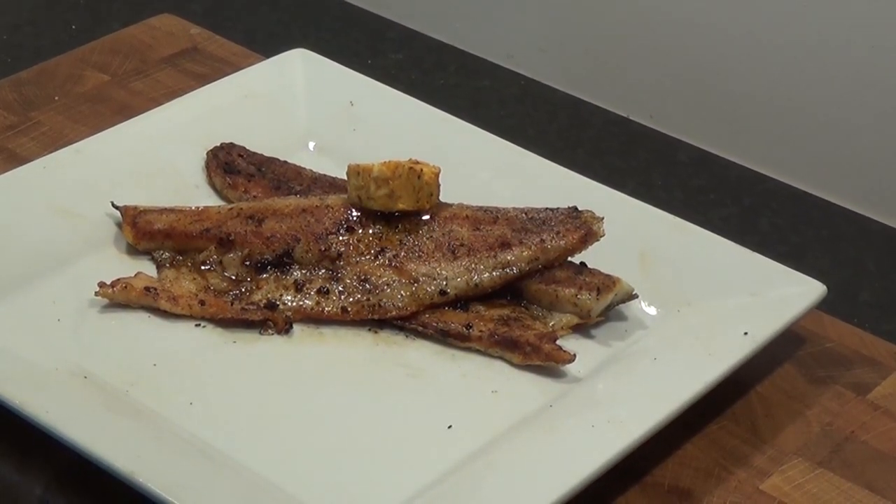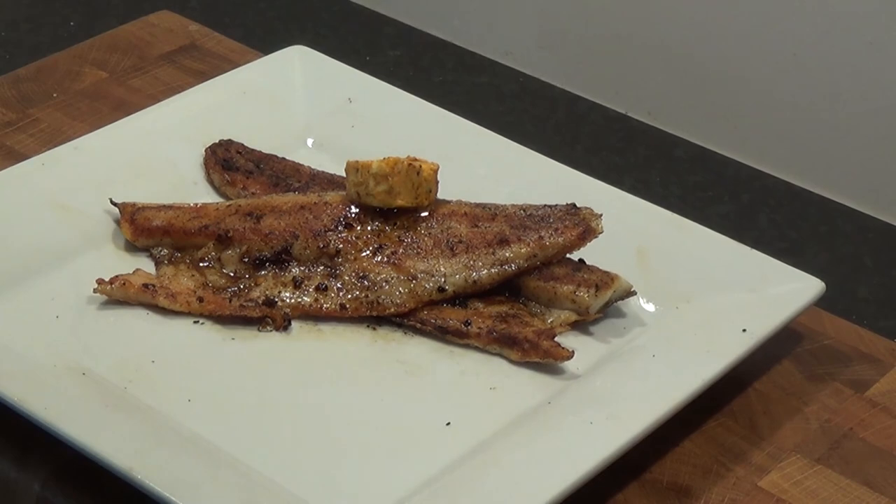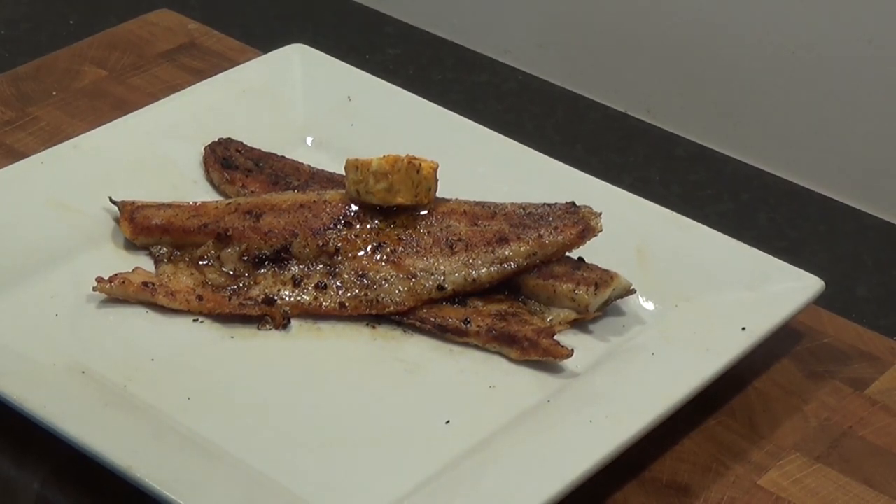Seabass is a meaty and flavourful fish, and because it's quite thin it's quick and easy to prepare. We're going to show you how it's done.